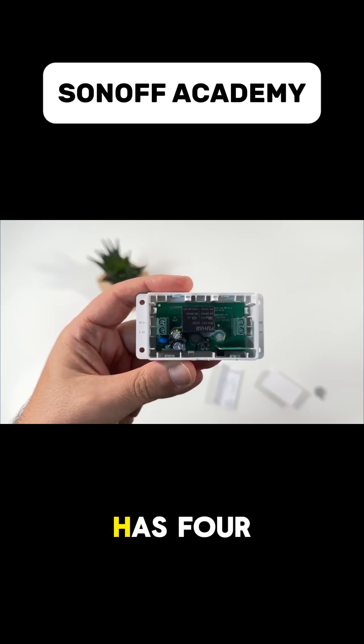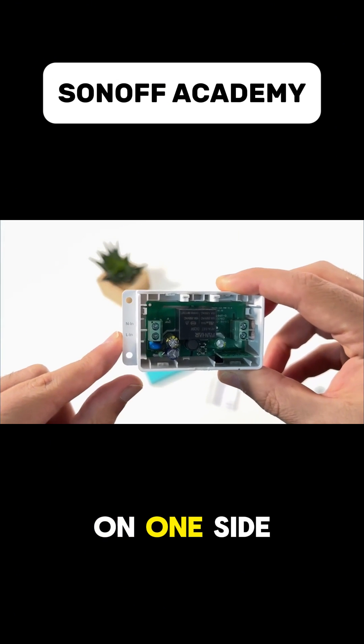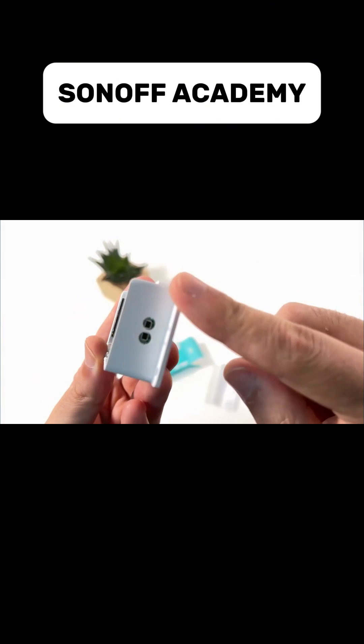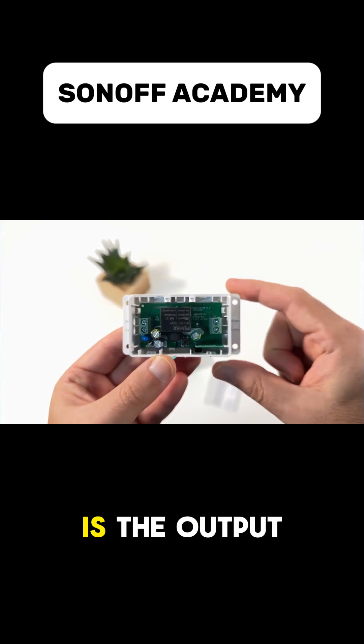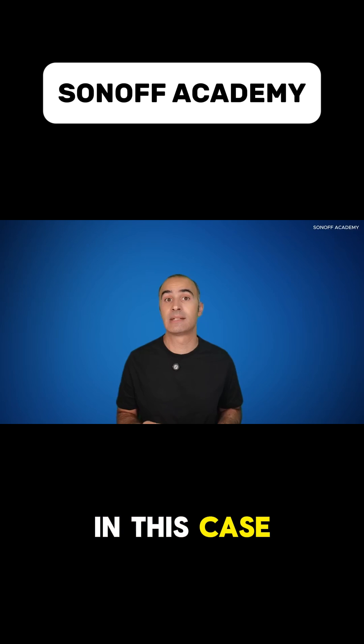The Basic Gen 5 has four terminals, two on each side. On one side there is an input — live and neutral wire — where we connect the power supply. On the other side is the output, which connects to the appliance, in this case the lamp.